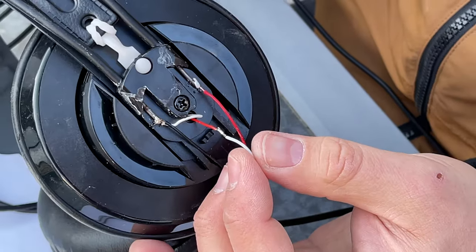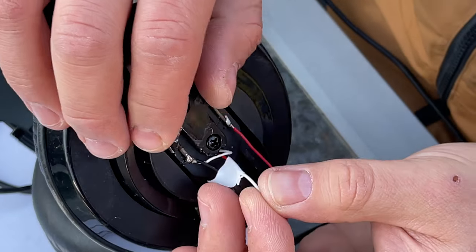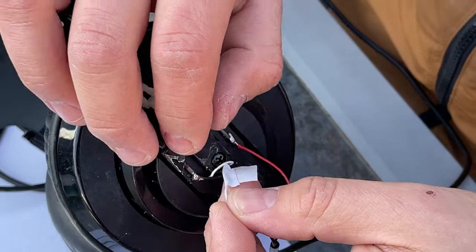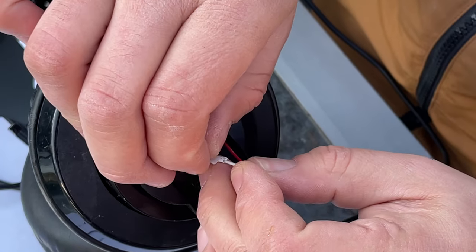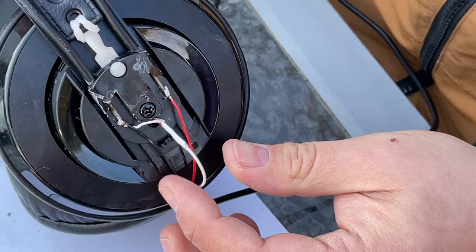Before applying tape, you should check whether the headphones are working properly using videos where you can listen to the left speaker and the right speaker separately. After that, apply tape so that there is no short circuit.